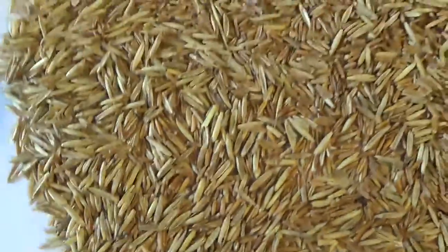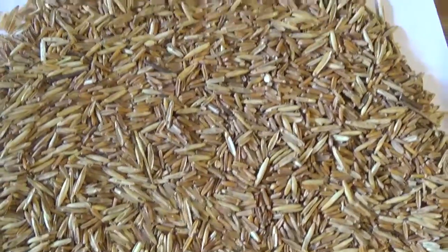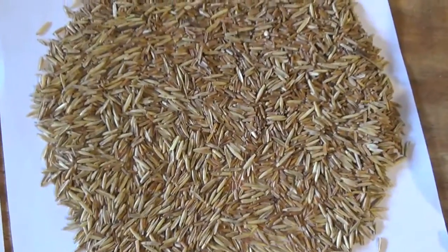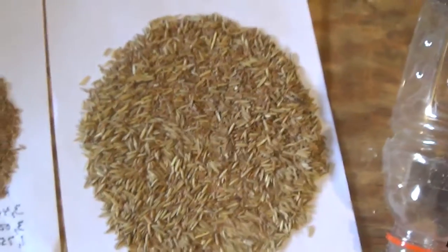These grains are so small, I would bet we're up at 85% to 90% on the first pass. Now I'm going to run this one — the right-hand side — through the system again.